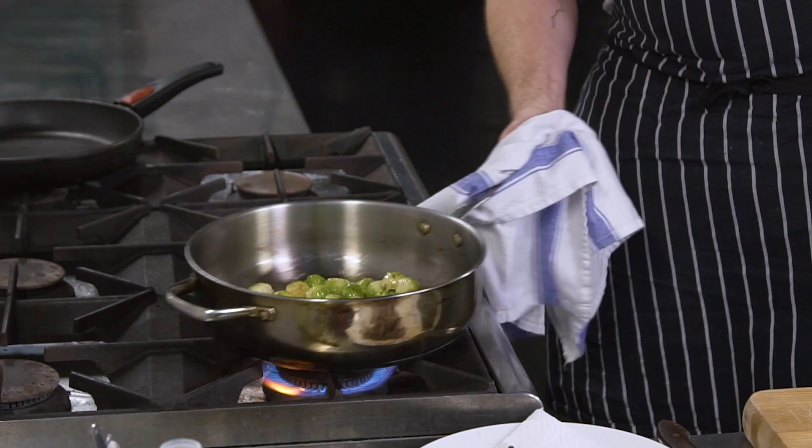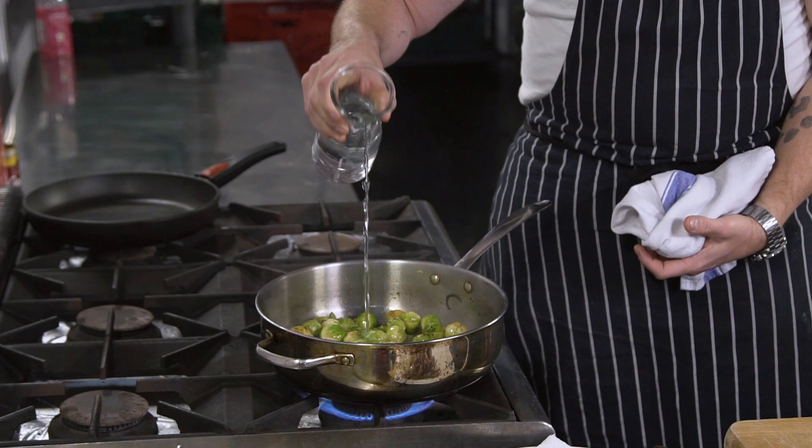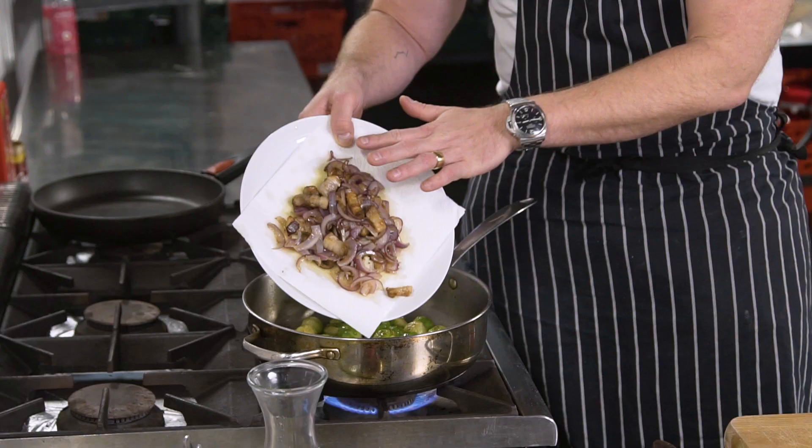Throw in the sprouts, start frying them and cooking them in all that lovely flavour. A little pinch of salt, and once they've got caramelisation on, put in a little splash of water. That steams them from the bottom and cooks them really, really quickly — two, three minutes.